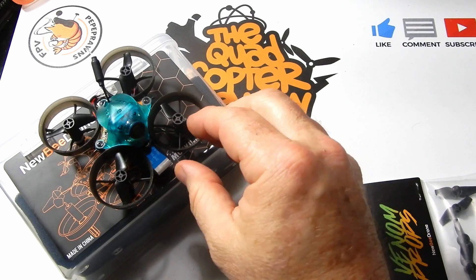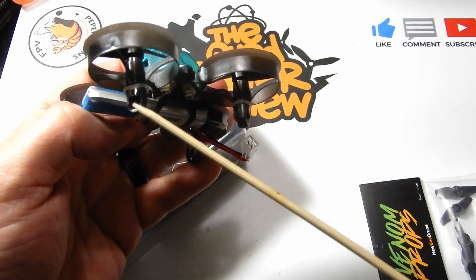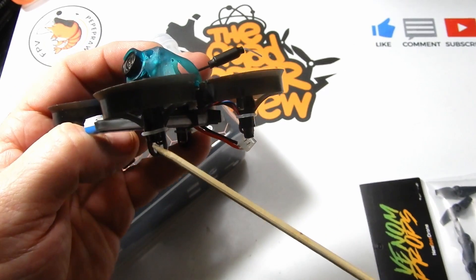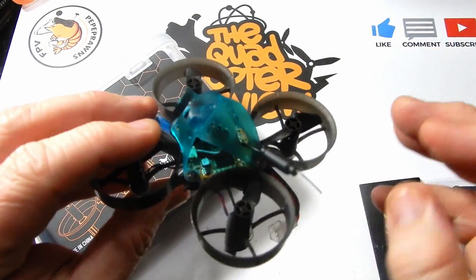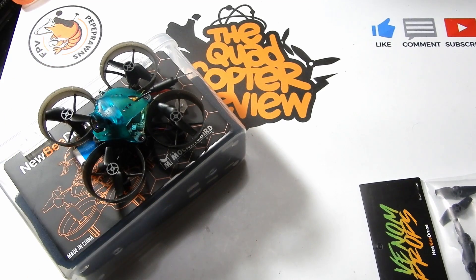It's very similar to how their new RTF kit is going to go — the front of that RTF kit is going to let you slide your quad in there too. We're also going to be testing today the plaid motors in there, the new motors by Newbie Drone.